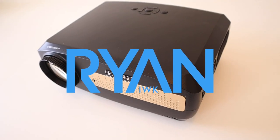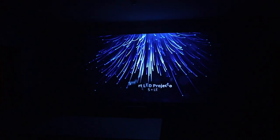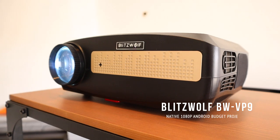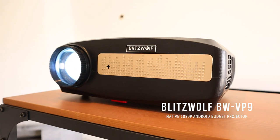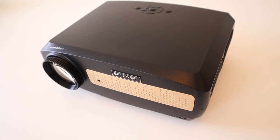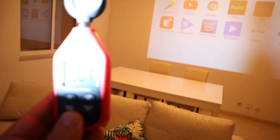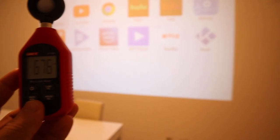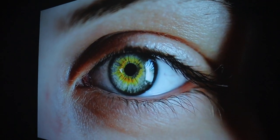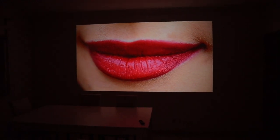Hey, what's going on guys, I'm Ryan and welcome back to the channel. In this video let's have a look at the BlitzWolf VP9, a native 1080p projector with Android TV built in. This projector is packed with features starting with 6500 lumens of brightness. You can project up to 200 inches, it supports 4K, has dual Wi-Fi band, Bluetooth, and voice control.